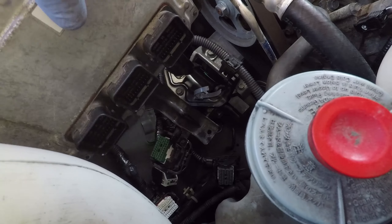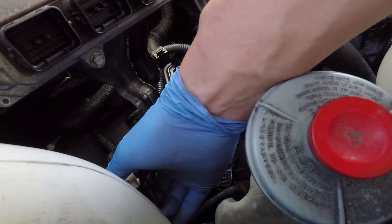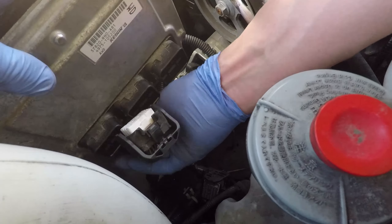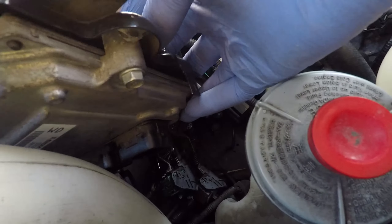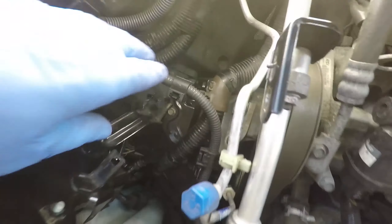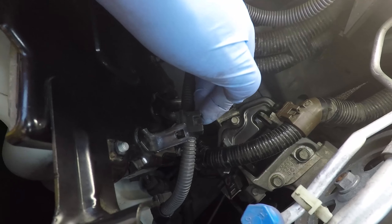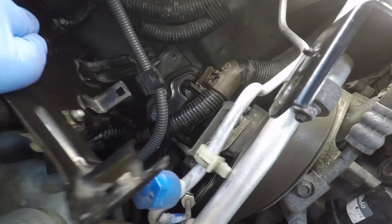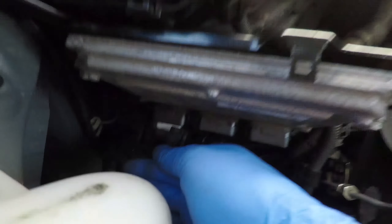Once that's on, we can place the ECU bracket back into its place. All the wire harnesses are positioned back into their original places and the harness holders are clipped back in. This connector can be reconnected, and all the ECU bracket bolts can be threaded in.